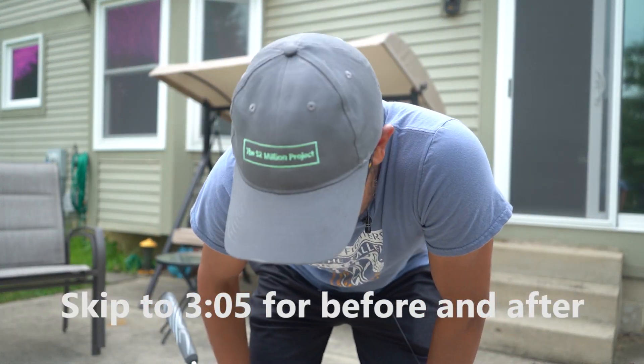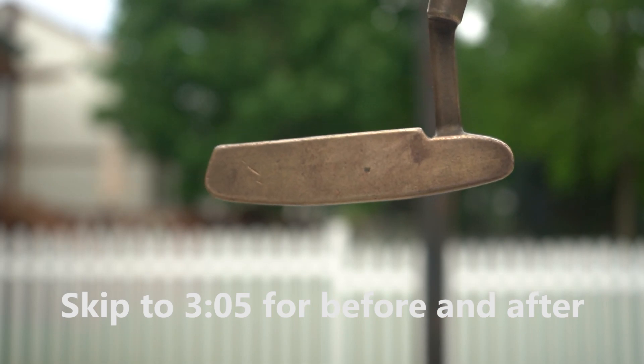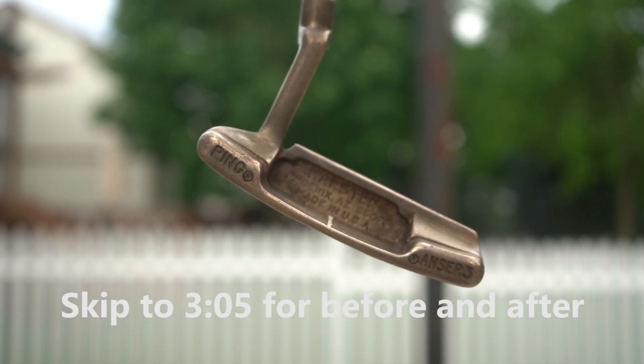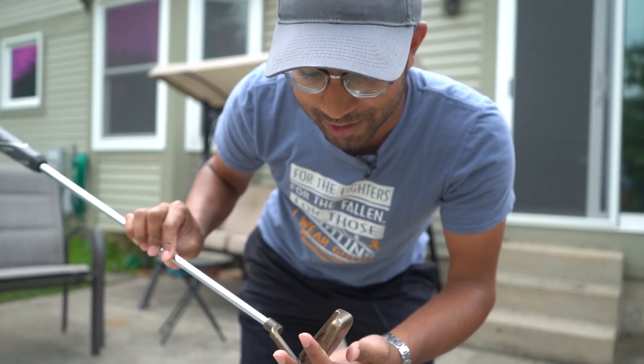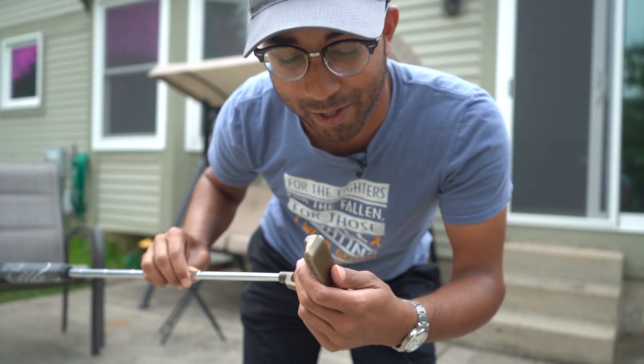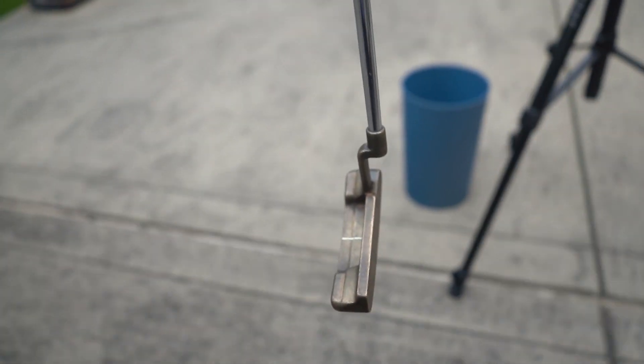About a year ago I bought this nice old Ping putter which is about 40 years old from my local golf store. I kind of love the way it looks because it's old and you just see all the patina on it, but I also heard that you can stick it in Coke for a day and it gets rid of pretty much all that history. So I'm gonna try that out — we're gonna put the putter in there.